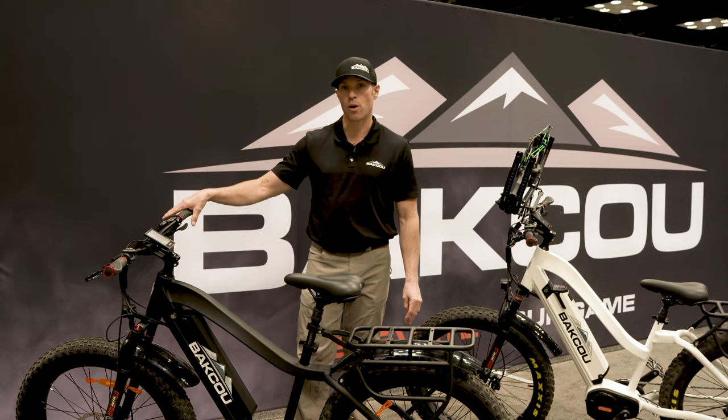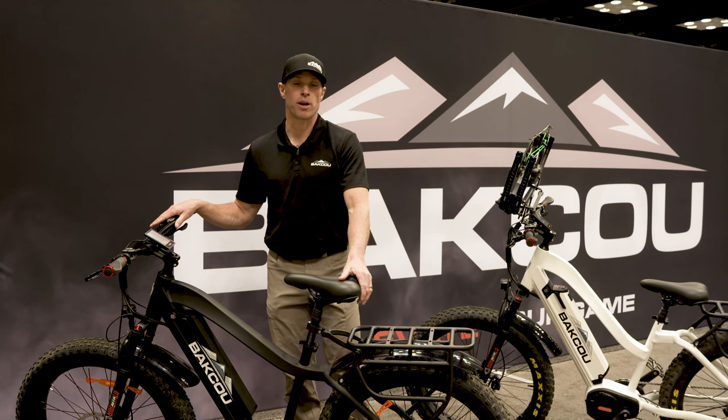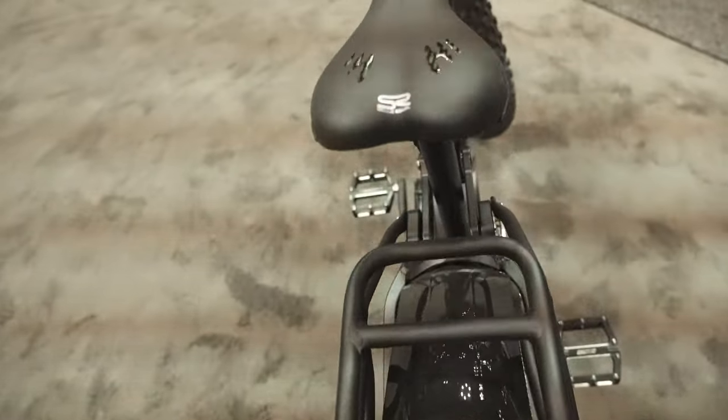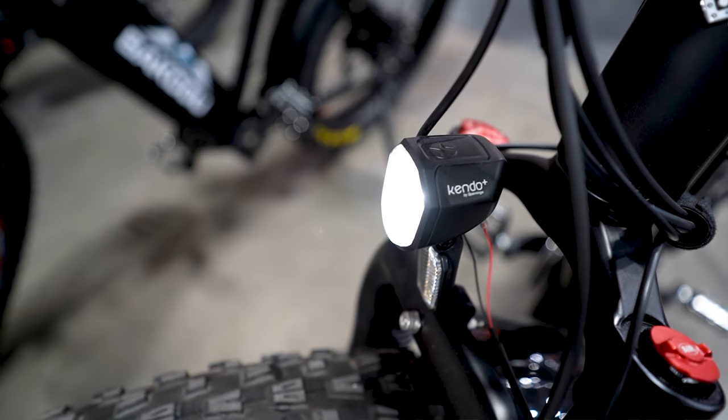The Mule is also equipped with lots of upgraded components. It comes with front and rear mud fenders, a rear pannier rack, and a 400-lumen front headlight.